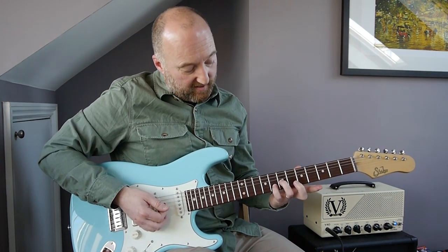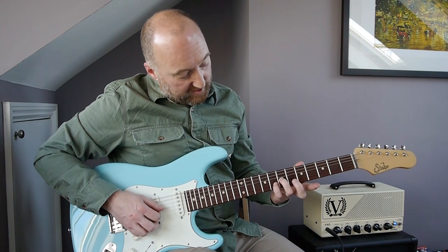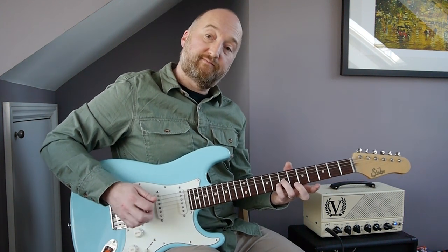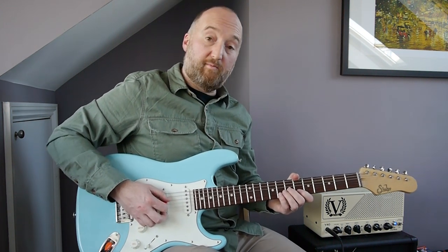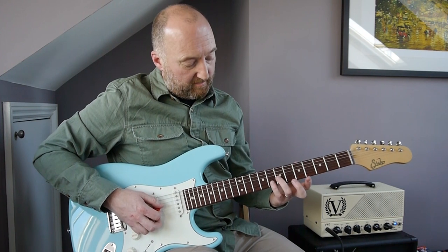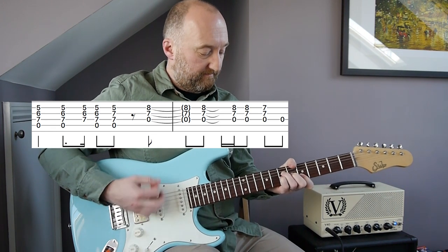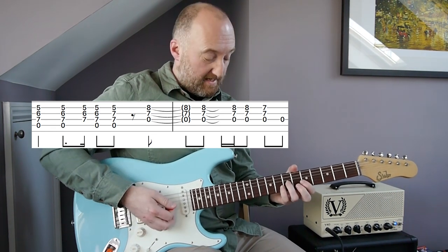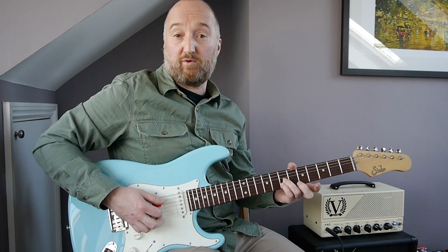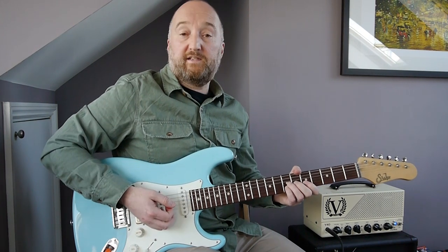Then you're going to move these two fingers up so you've got the D string open, and you've got the seventh and the eighth fret on the G and B string — a bit like 'Once'. I use my third and my pinky just because it's easier going from that chord shape. And that rhythm is — then I'm moving my little finger back one fret, same string. And then you repeat it round.